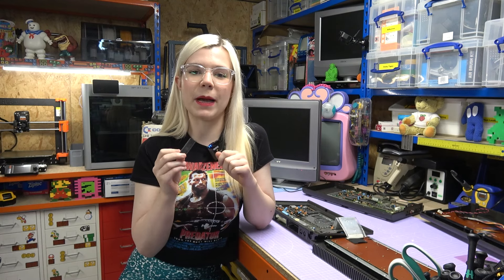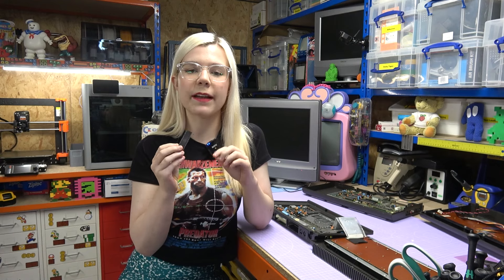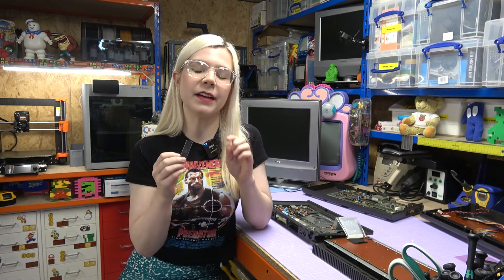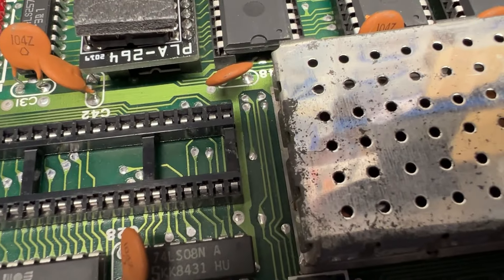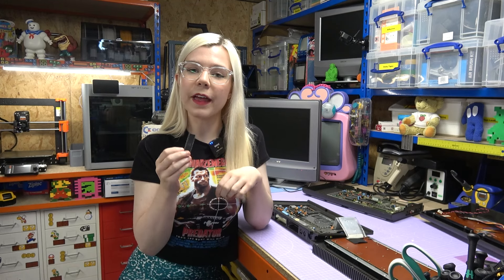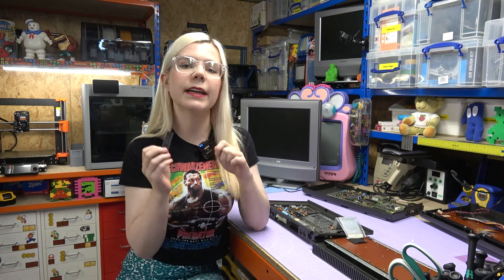I didn't want to bore you with a time lapse of me removing another CPU, but it is out, and I will say that was an absolute pain. There were too many obstructions on either side, which meant that I struggled to get the leverage to actually pull it out, but I got that in the end, which is the main thing. So now let's get this into the C16 and give it a test.